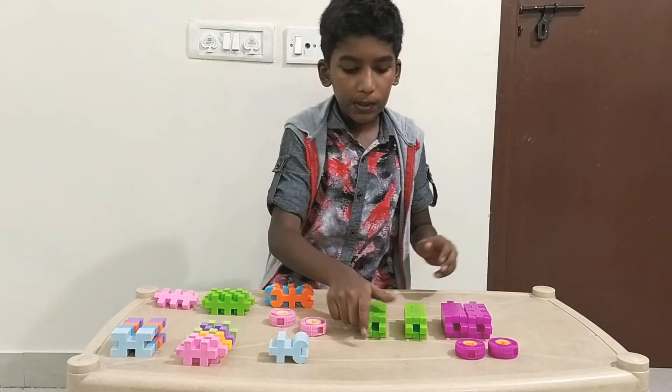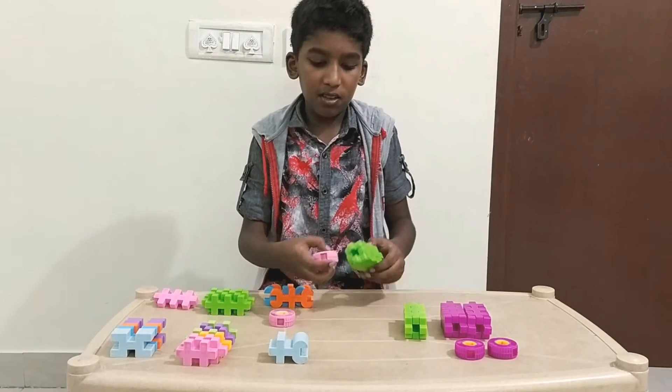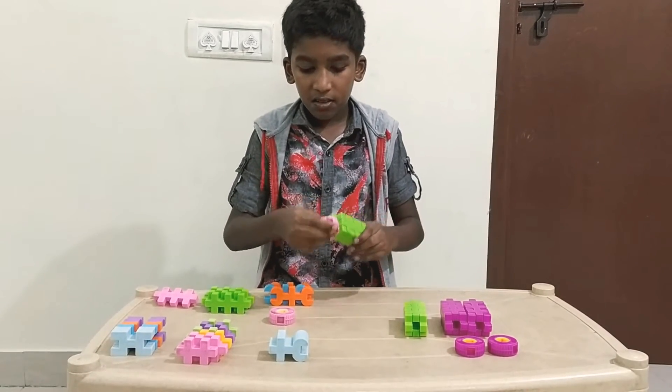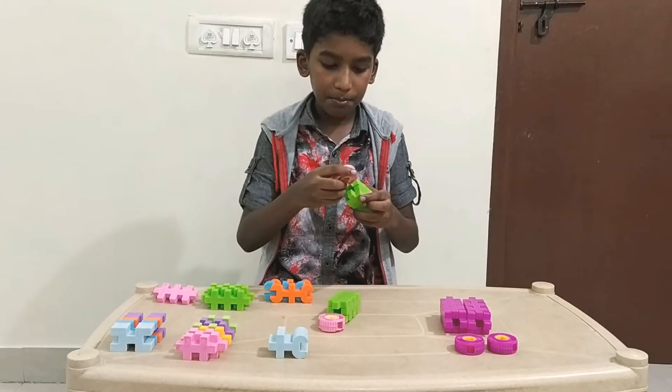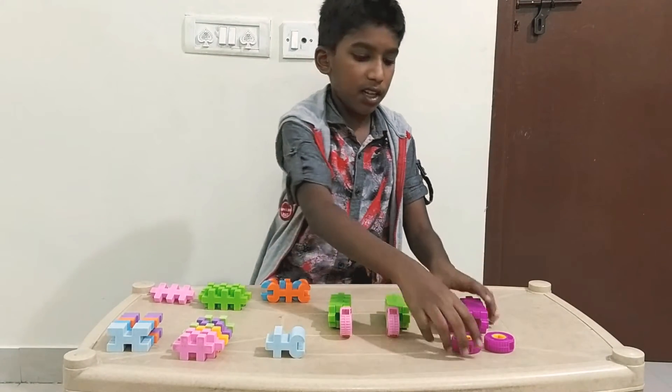Now I have finished two of each — two legs, two hands. Now we fix the wheels onto the legs and the hands.